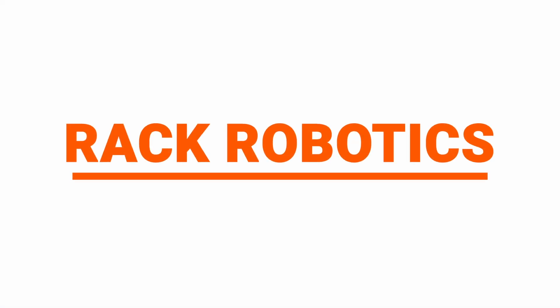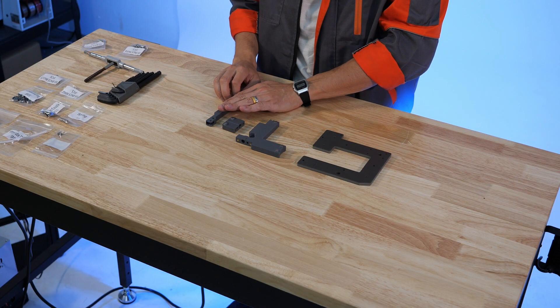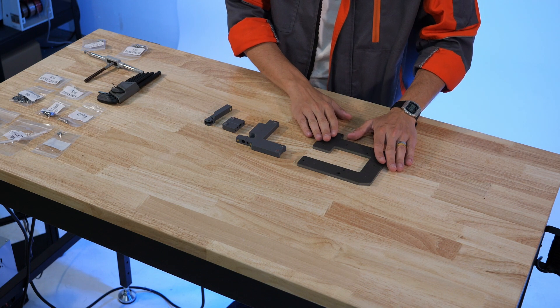Hi, I'm Cooper for Rack Robotics and today we're continuing our series on assembling your Wire EDM Starter Kit. In this video we'll begin assembly of the wire tool itself. The next portion of our mechanical assembly will be focused on the tension arm, the tensioner body, and the subsequent installation of those two onto the endoskeleton.